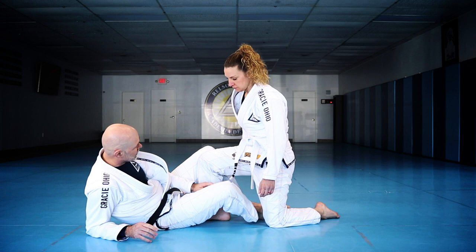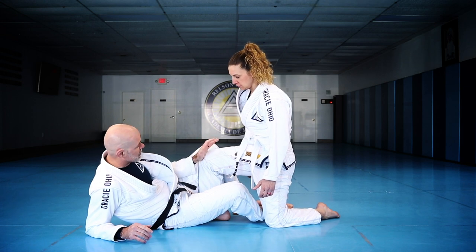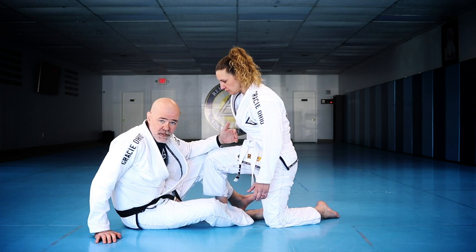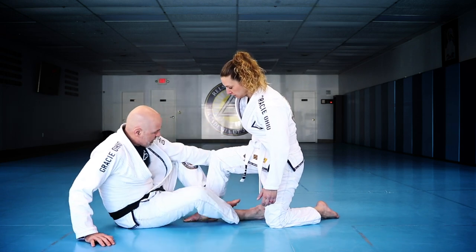When somebody gets their knee in the middle, they're trying to pass the guard. We want to address this pretty quickly because she's owning the inside territory. What I want to do is make a little bit of space. There are a number of ways to set this up, but let's say she puts her foot in the middle and I make a little space.